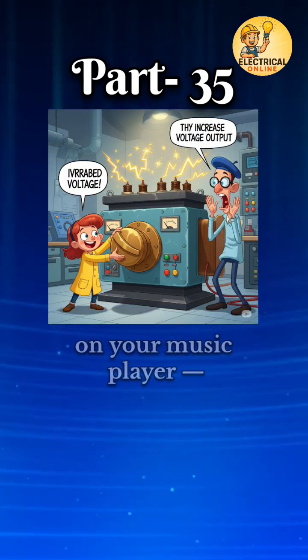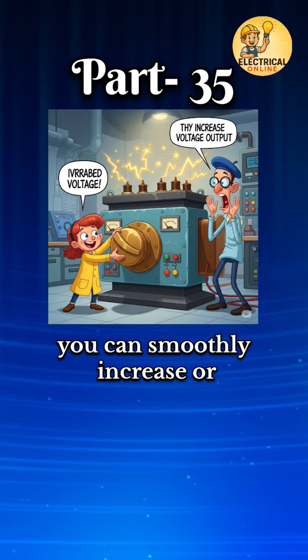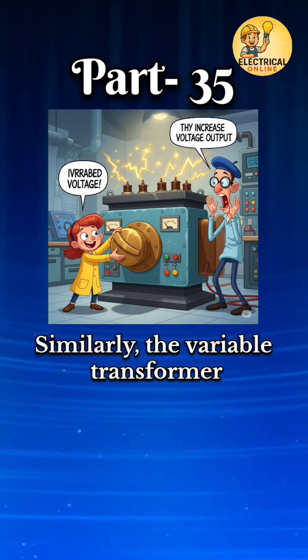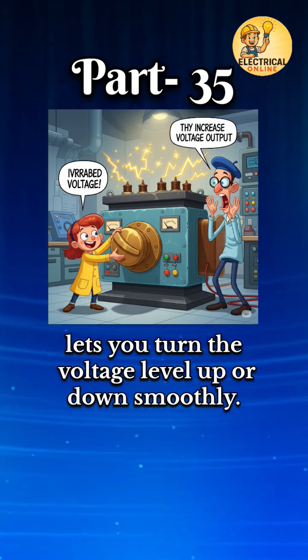Think of it like a volume knob on your music player — you can smoothly increase or decrease the sound level. Similarly, the variable transformer lets you turn the voltage level up or down smoothly.